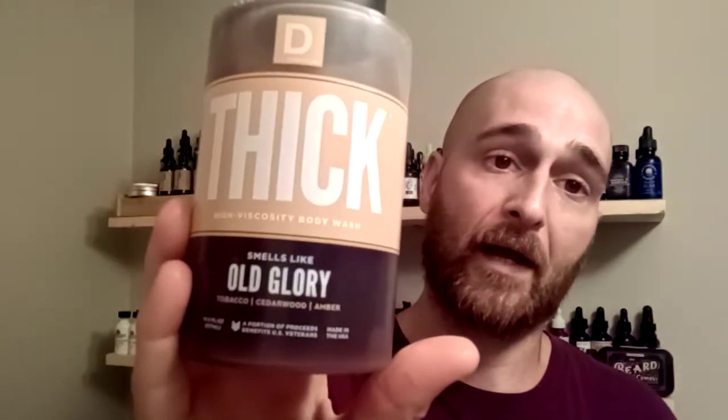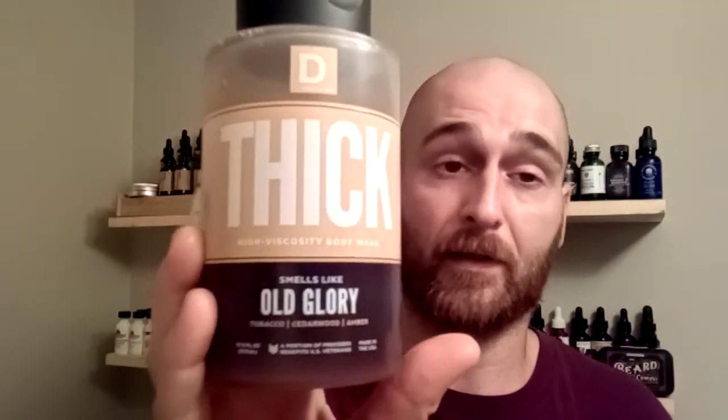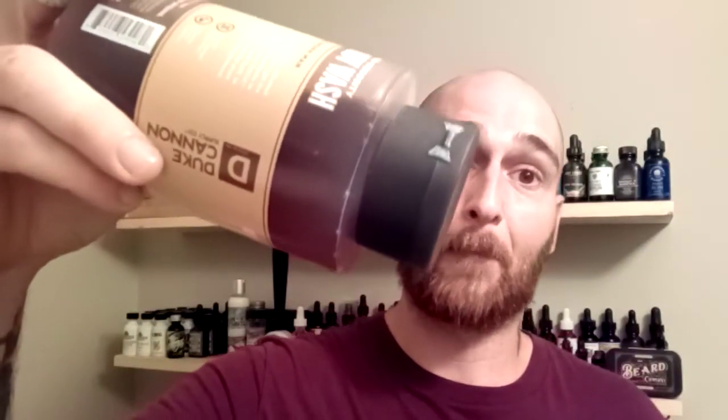What we are talking about is Duke Cannon Thick Body Wash. And yeah, it's in big bold letters — Thick — because it is thick, guys. It is like molasses on a cold day thick. I've had this three months, going on four, and I literally am just barely at the label.